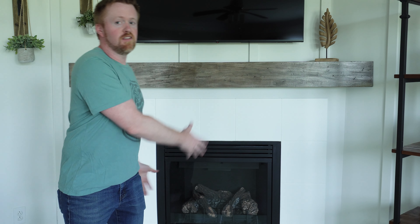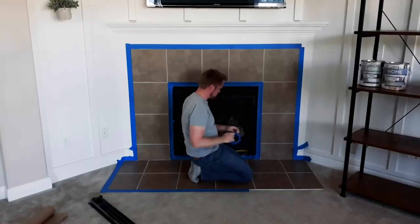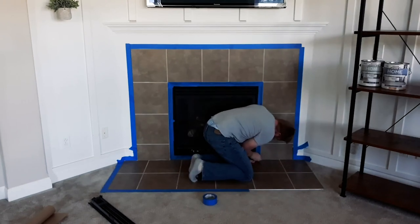Hey everyone, welcome back to Gallery 710. You've seen this video — this was really a temporary fix to a problem we had with this tile. If you remember back to the video, it was a beige tile that didn't really go well with our decor. We have more of a farmhouse feel in here.